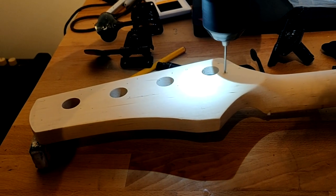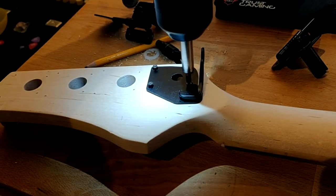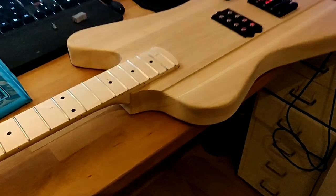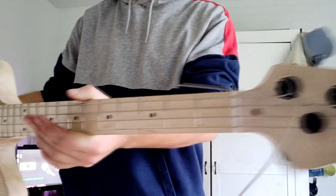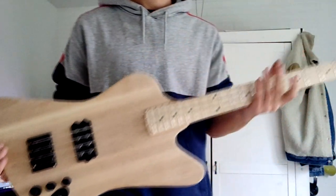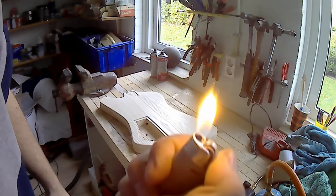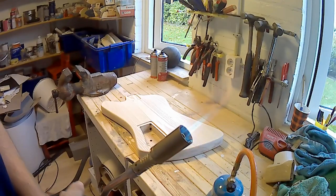The tuner I used for the low E string is a Hipshot extender tuner, which allows me to quickly drop the E string into drop D. This really helps me play well because I play a lot of songs in drop D, and so I can easily switch between standard E and drop D tuning. As you can see me holding it, the guitar is now fully functional except for the electronics. To give the body some more character, I decided to go with a propane burner to roast the edge of the wood and give it a burst kind of look.